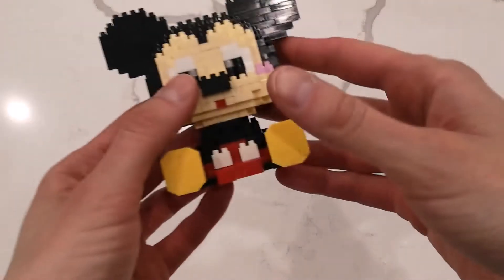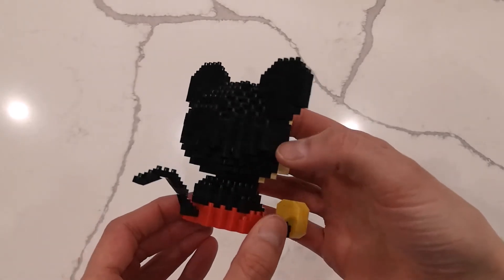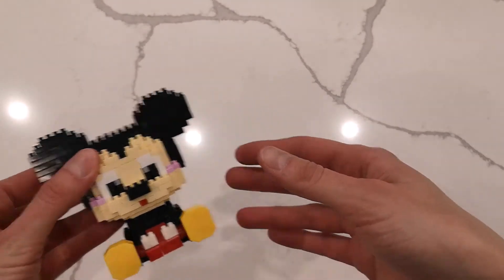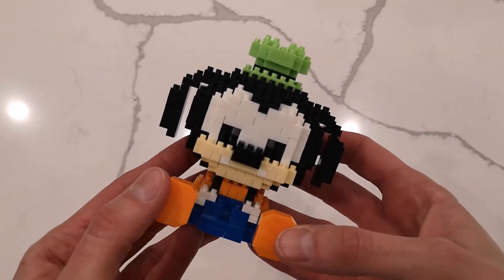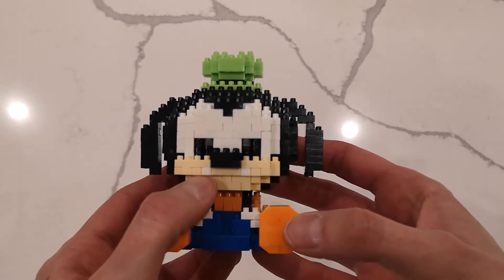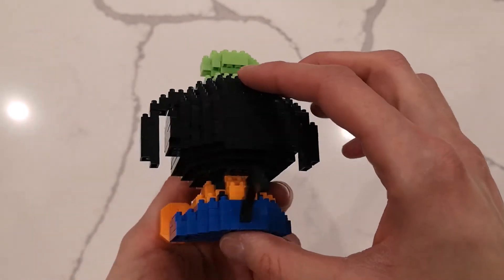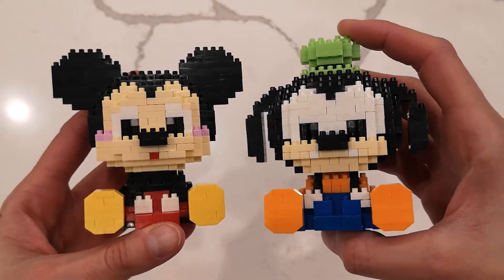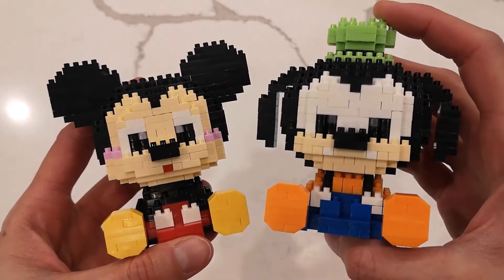Here is the big reveal! Ryan completed Mickey — he's a little bit better at this kind of stuff, or just more stubborn, and finished in one day. Look at how cute he is! I'll put some pictures on our Instagram. And here's Goofy — so cute! You can see his teeth right there, and I love his little hat. Lots of little details. Let us know in the comments if you think you would have the patience for this, because the pieces are pretty tiny.